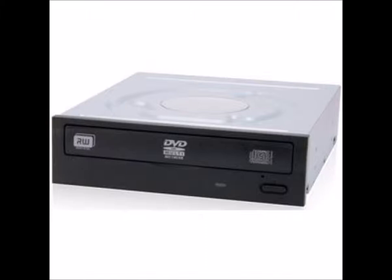Next we're going to need an optical drive. You can't run an operating system without an optical drive unless you put it on a flash drive. We're going with a LiteOn 24x SATA DVD rewritable dual layer drive, and this one is listed as bulk.